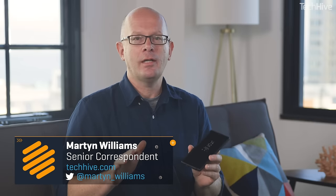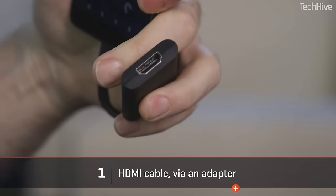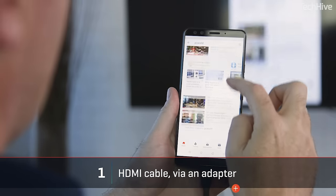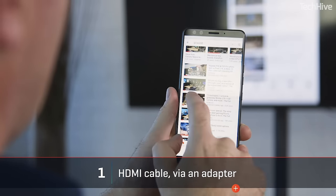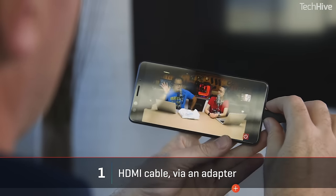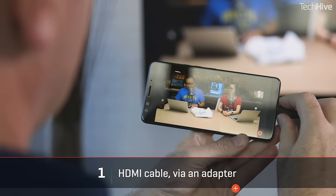One of the simplest options is to use a cable. You'll need a dongle, and the dongle depends on the phone you have. Many phones can send video over the USB connector, but there are two flavors: MHL and Slimport. MHL is older and simpler but needs to be supported by your television, so check that. Slimport is newer and more complex but will work with any TV with an HDMI connector, though it needs its own power source.